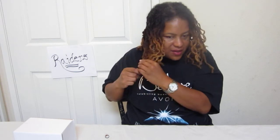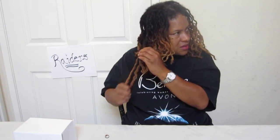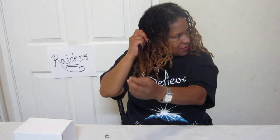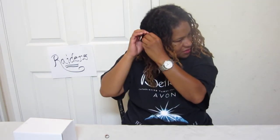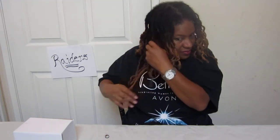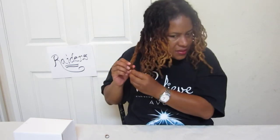I haven't done nothing, haven't put grease in it. The only thing I did was wash it — that was on Monday — because my hair was itching real bad. After I washed it, I put conditioner in it, then I braided my hair.